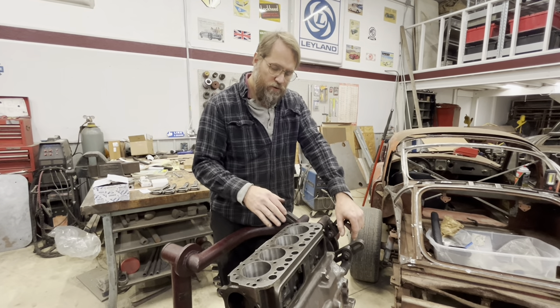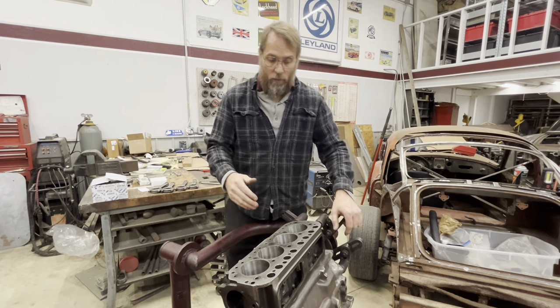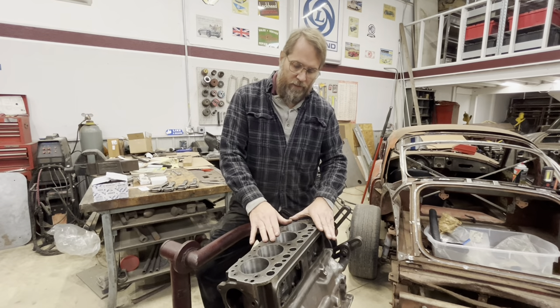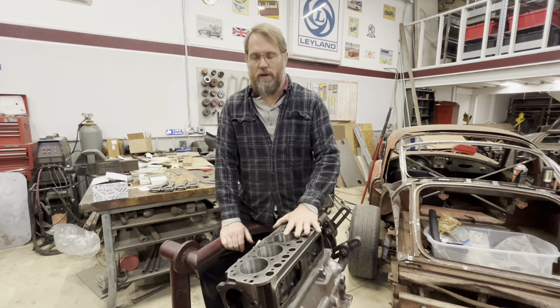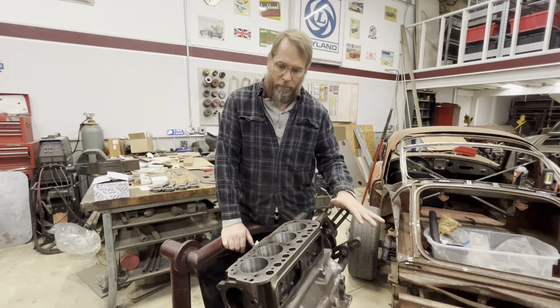I need to figure out which head gasket I'm going to use to achieve the compression ratio I'm looking for, because I want to get this engine as close to 10 to 1 as I can. I don't want to go over 10 to 1 because I still want to run pump gas, and that's pretty much the limit on pump gas.